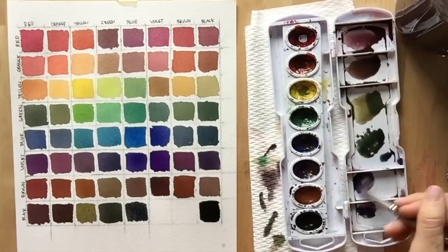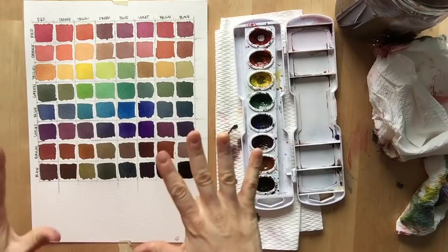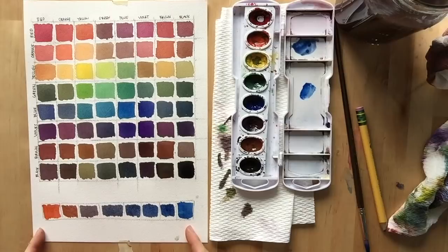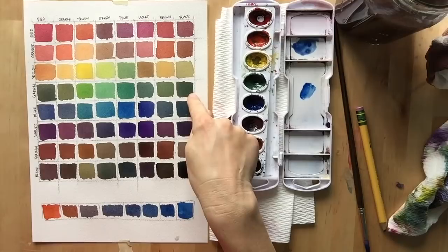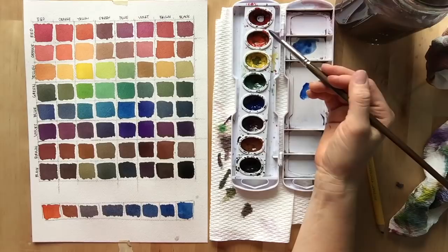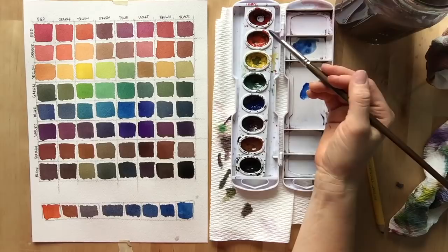Once you finish mixing all the colors, wait for the chart to be completely dry and then erase your grid lines. A more advanced thing you can do is take each one of these mixed squares and create a value chart, because adding more water or less water is going to change these values. If you're making a painting and want to make your green darker, you don't just have to add black — you could add red or orange. The simple watercolor set has so much more potential once you do these color mixing charts. Keep this in your sketchbook or a portfolio where you can use it as a reference. I hope you enjoyed this tutorial and it helped you use your watercolors more effectively. Have a wonderful day!